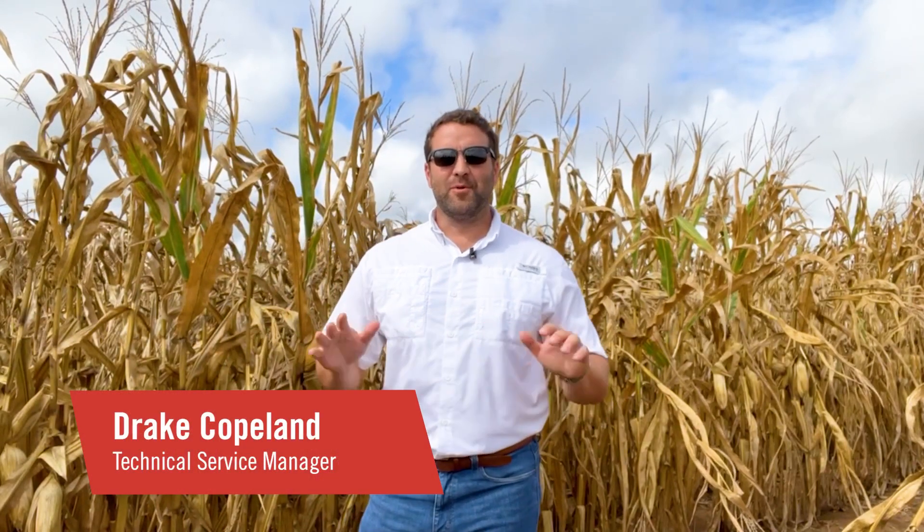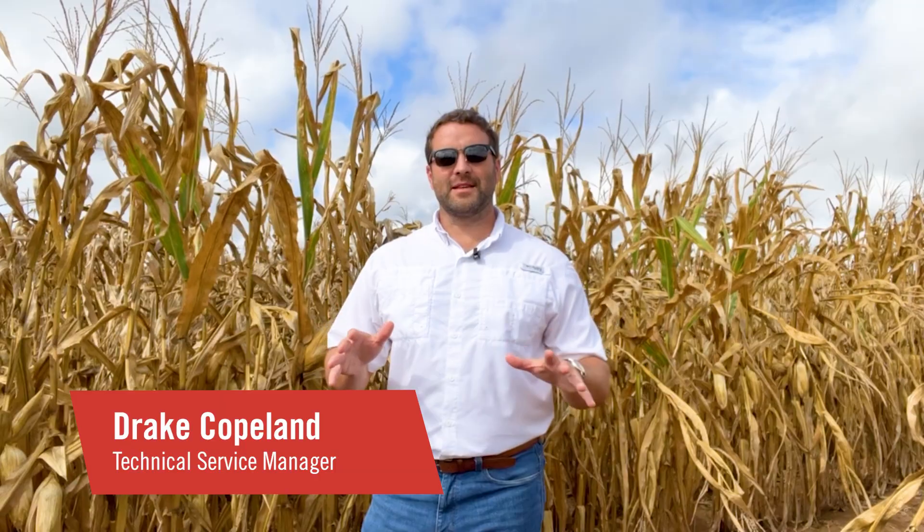Hey everyone, it's Dre Copeland here. We're right in the middle of harvest and I thought I would take this opportunity to talk about what we're going to do once we get this crop out of the ground. It really goes to setting up for 2026 — you want to have clean fields, and fall herbicide applications are a great way to do that.